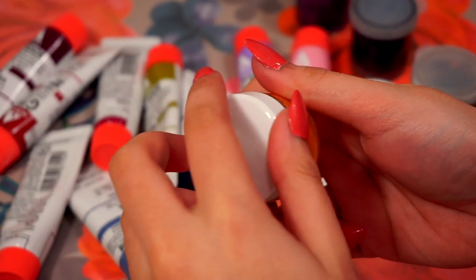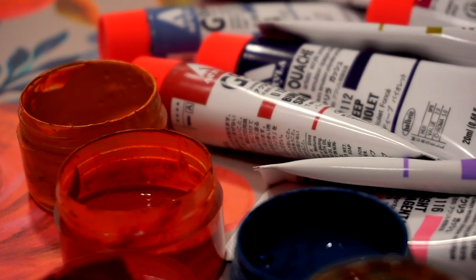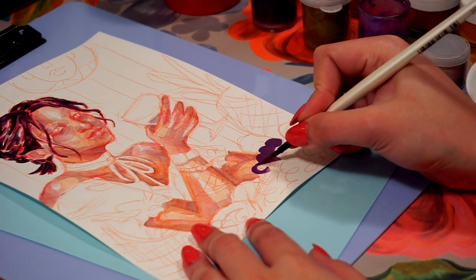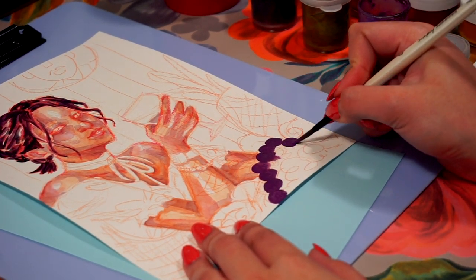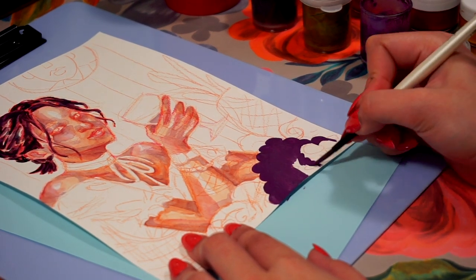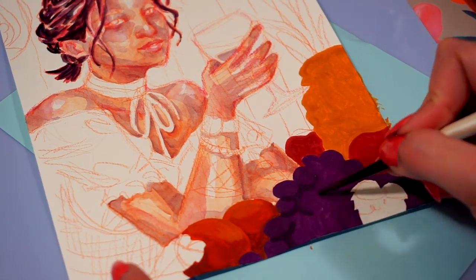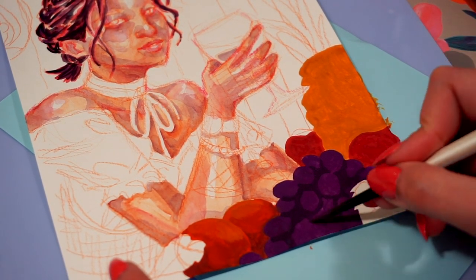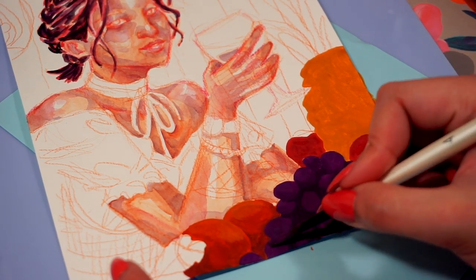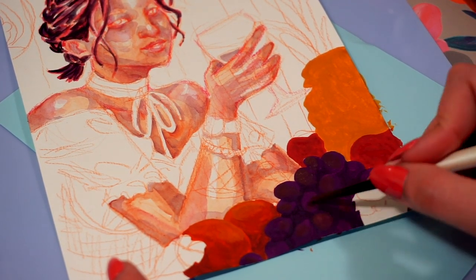Hair was also something I enjoyed painting with watercolors — it complemented the skin nicely. Gouache is versatile: it can be opaque or translucent, it can behave like acrylics or like watercolors, and it dries matte, which is a look I really love. At first I wasn't sure how to use gouache with watercolors. When practicing with gouache I would paint landscapes; I tried painting people but wasn't keen on how it looked — I still preferred watercolors.